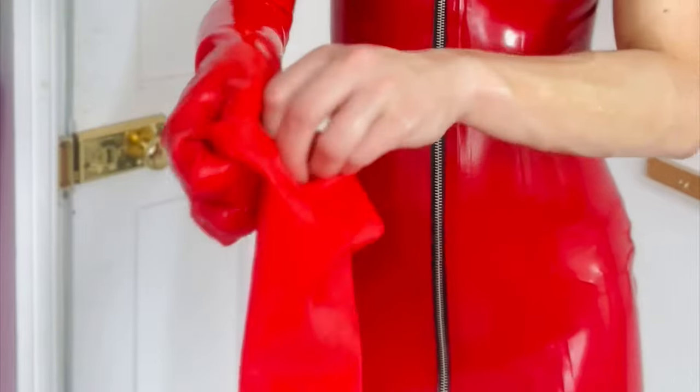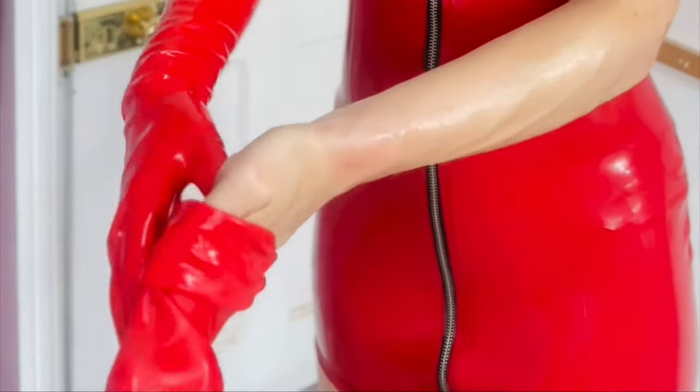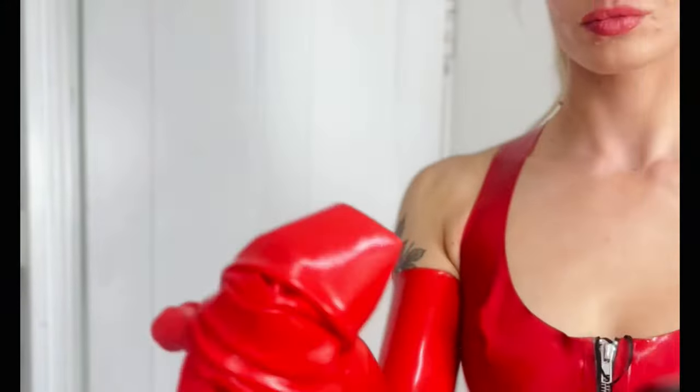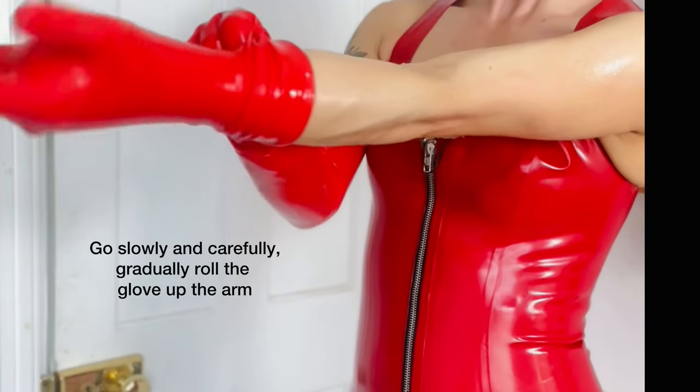Next, taking the glove, you're going to carefully roll it like a pair of tights. Before we put the glove on, you can also use the Dress and Shine for extra ease of application.